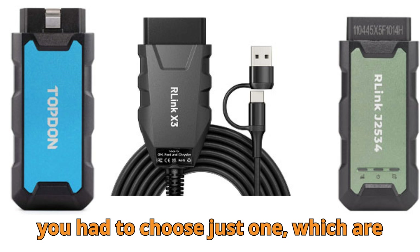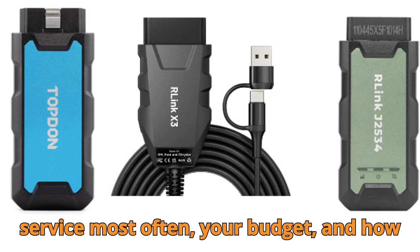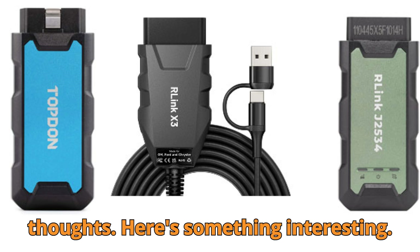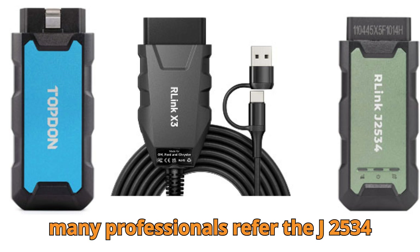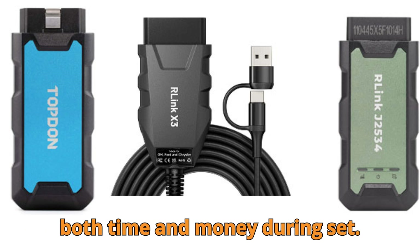So here's the big question: if you had to choose just one, which R-Link would you trust in your workshop? Think about the types of vehicles you service most often, your budget, and how much flexibility you need with OEM software. Even though the R-Link X7 is newer, many professionals prefer the J2534 because it includes all driver licenses out of the box — a small detail that saves both time and money during setup.